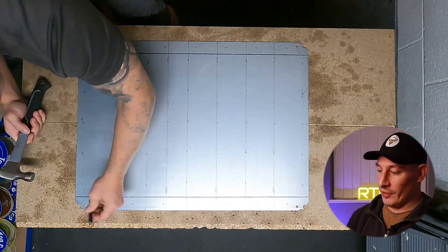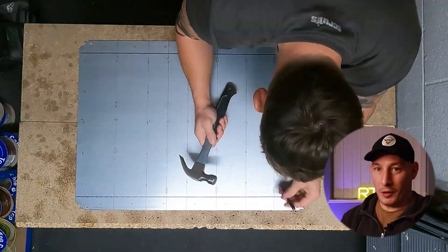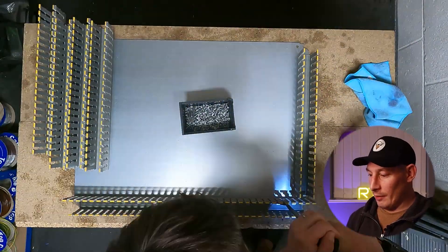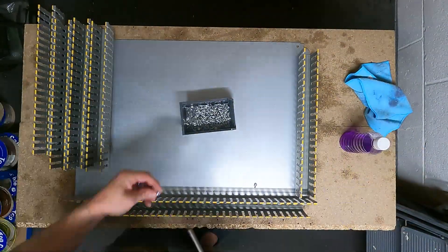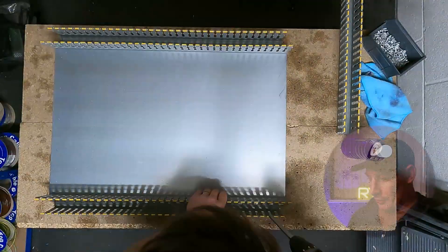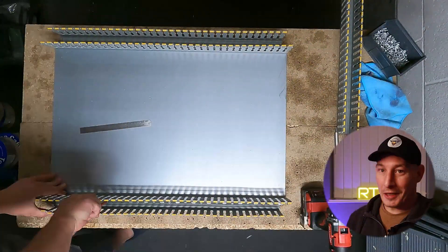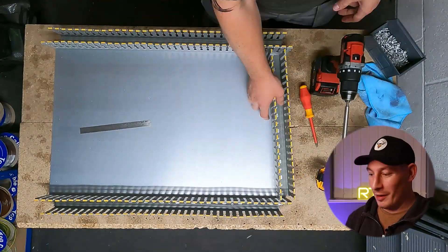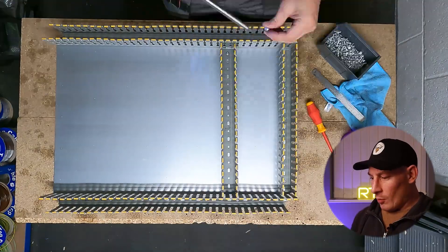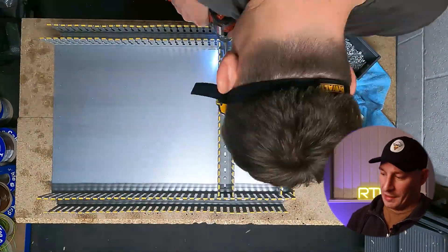You can see I've just marked the holes for the drill. Now I'm going straight in with tech screws — some people might disagree with me on that one, but it's far quicker just to go straight in with tech screws rather than doing a drilled hole and a tapped hole.